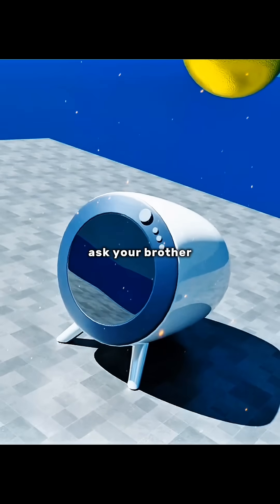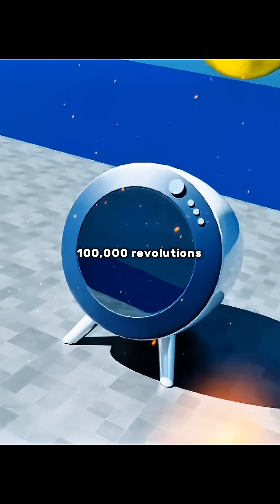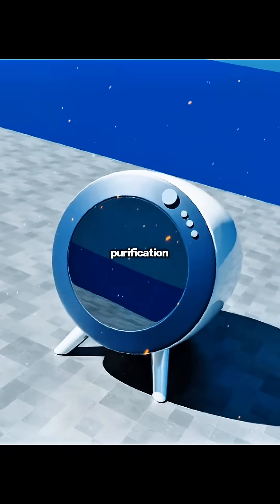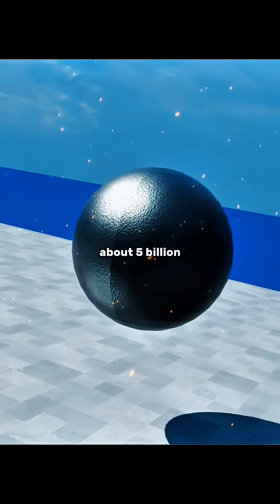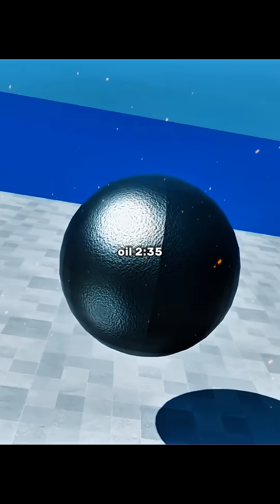The fourth step is to ask your brother to obtain a super centrifuge that rotates at more than 100,000 revolutions per minute. Put the high-purity uranium hexafluoride in the centrifuge for secondary purification, spin it for 3 to 5 years, consuming about 5 billion kilowatt-hours of electricity. You can then get high-purity dark gray uranium-235.